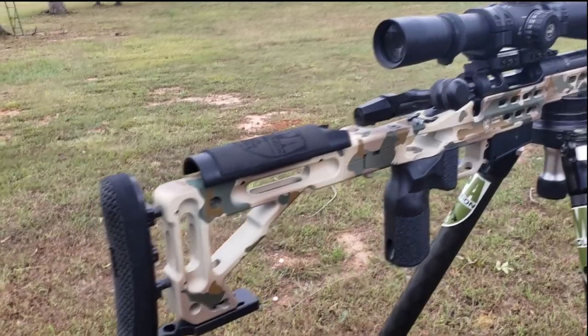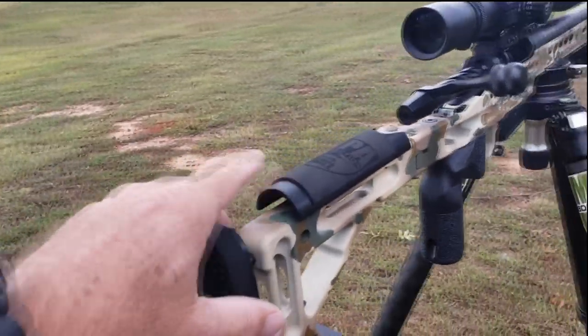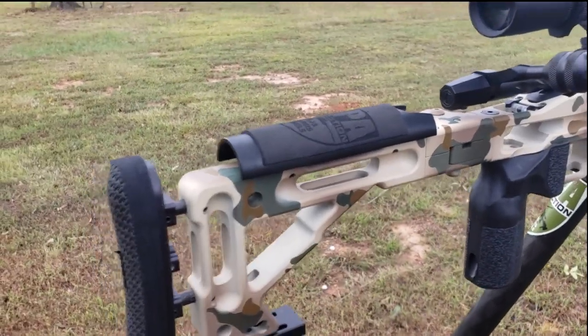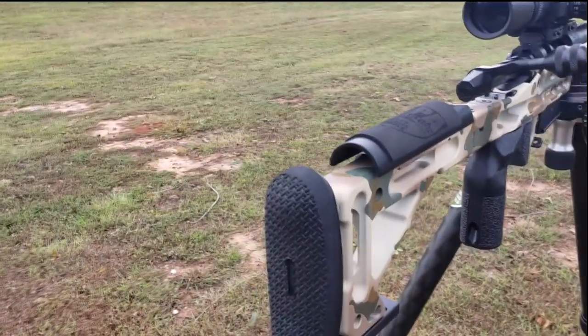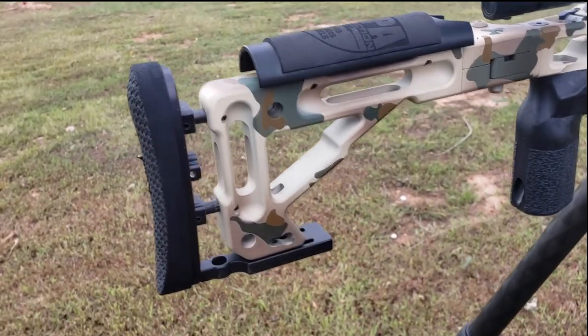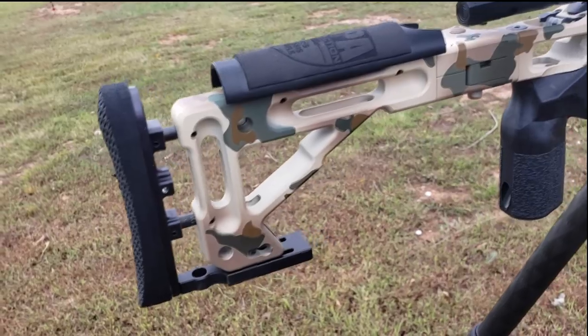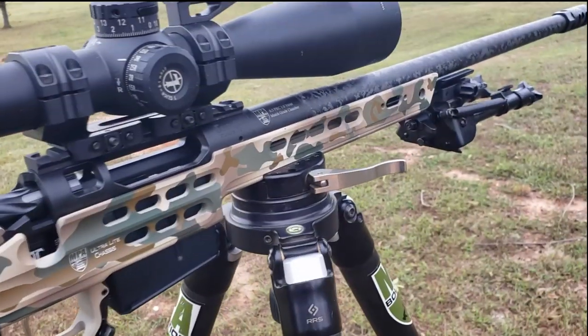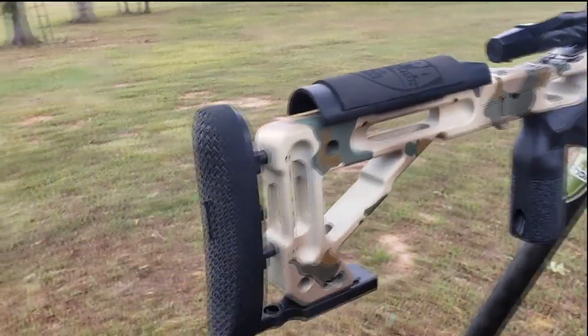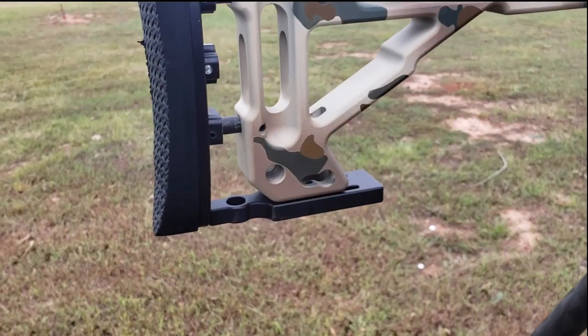When you break your shot, it's on plane. Got your cheek riser assembly here — you can raise and lower the cheek riser and also set it up to adjust left and right. There's a series of built-in flush cups for attaching the sling, two on each side on the buttstock, and one on each side up on the front of the forend.